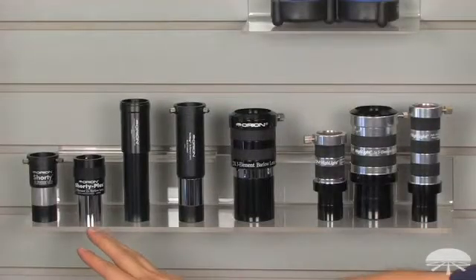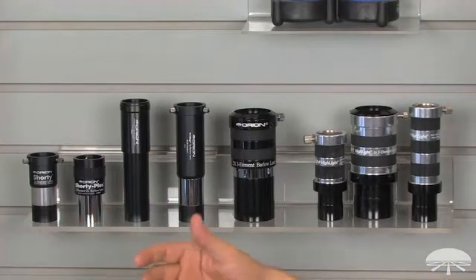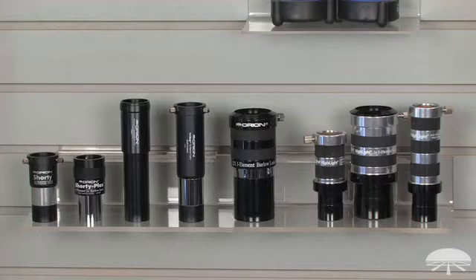On the left we've got the bread and butter Barlows in our range: the Shorty, the Shorty Plus, and the Trimag Barlow. The Shorty is a two-element design, and the Shorty Plus is basically the same shape and size but with three elements. Three elements gives you a little bit better color correction and better optics in general. Then we've got a long three-element Barlow as well. These work best in reflectors where it'll seat all the way down inside the telescope, but it's going to stick way up in a refractor diagonal. So I like the Shorty and Shorty Plus better for Cassegrains or refractors, anything when you have a diagonal in the path.